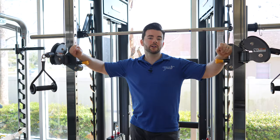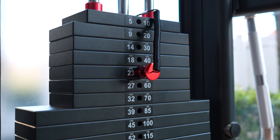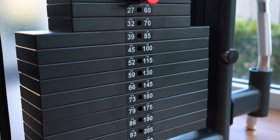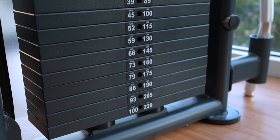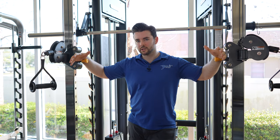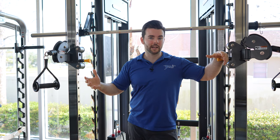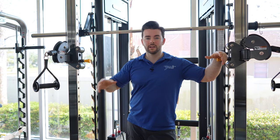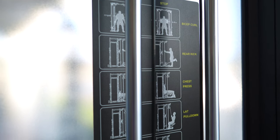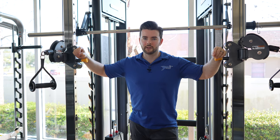To start, let's talk about the functional trainer, which is one of the focal points of the Universal Trainer. It's going to have dual 220-pound weight stacks. BodyCore didn't design this machine — or really a lot of their products — to be a base unit with a plethora of different attachments you can buy after the fact. It's one price, includes the full weight stacks, includes all the attachments, which we'll get into.